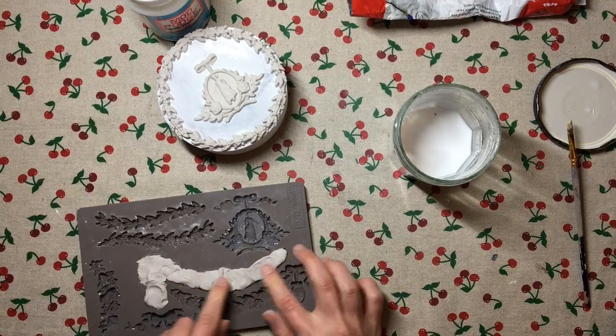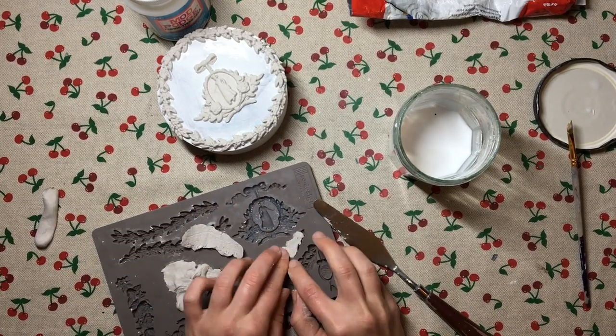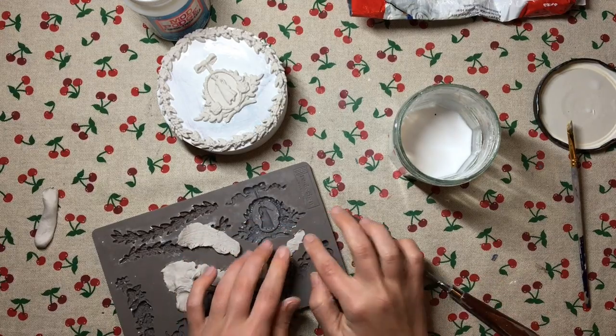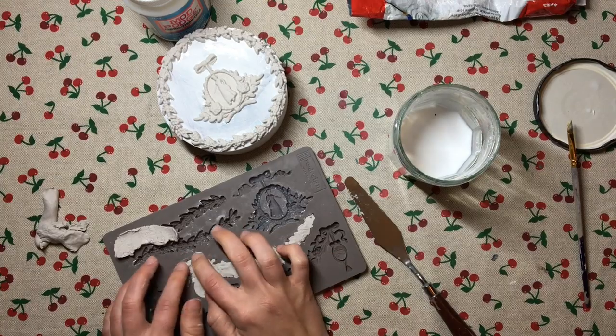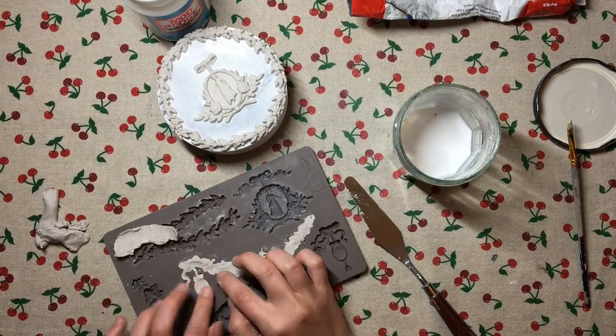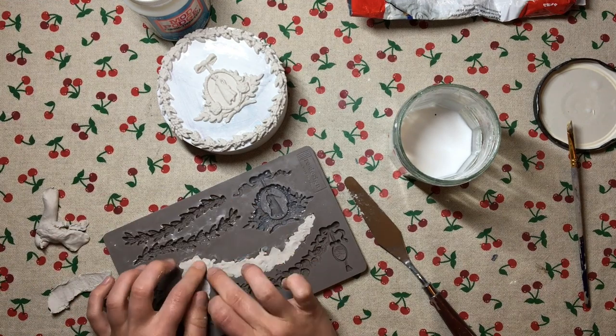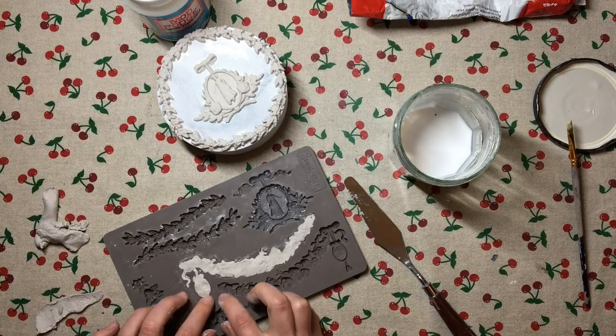I made the molds for the side and left them to dry for about 24 hours. You might not have to leave it as long depending on the humidity levels and the size of your mold. You'll know when it's dry when the clay turns white - when it's still damp it has a grayish tint, and when it turns completely white and is hard to the touch, that's when you know it's ready.